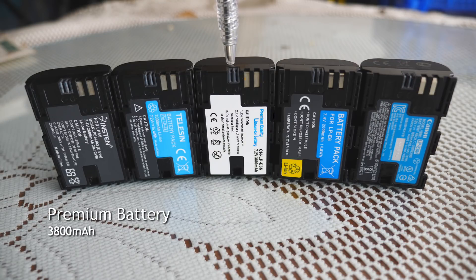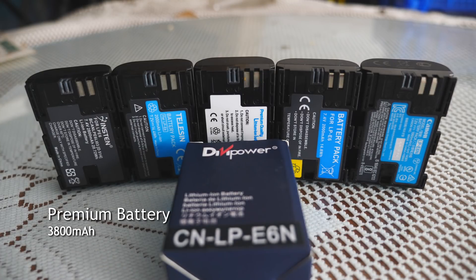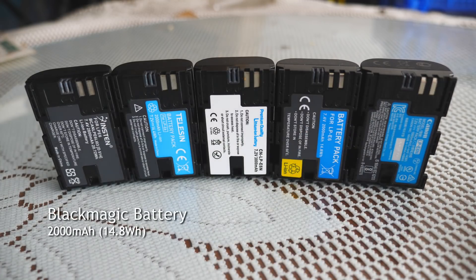Next in line is the battery with no name — we'll just call it Premium Battery. Rated at an incredible, mind-blowing 3800mAh with no Wh information printed on the label. It came in a box with the name DV Power printed on it. Then we have our favourite Blackmagic provided battery, rated at 2000mAh and a decent 14.8Wh.